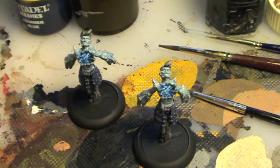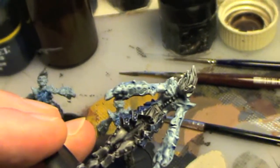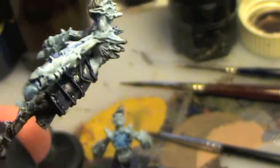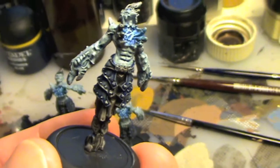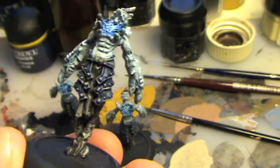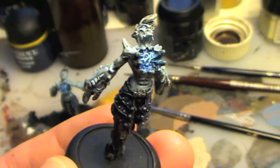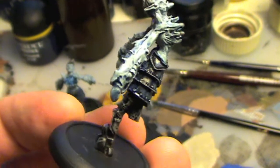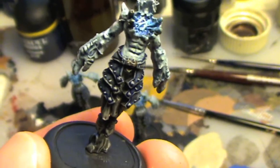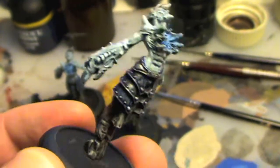I used that same effect on the hair, so the hair is now quite grey. On the armour, that's blue ink — just GW's blue ink — mixed with one part water and one part glaze medium. You can see it there, it's still wet. Glaze medium is a retardant, so it slows the drying, and that's something you have to factor in: the drying times will be increased if you use a lot of glaze medium. It'll flow nicely but it'll take a long time to dry.